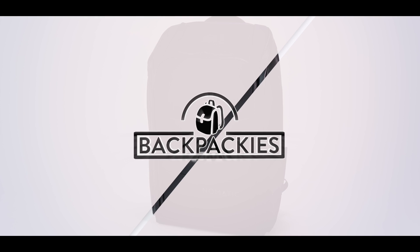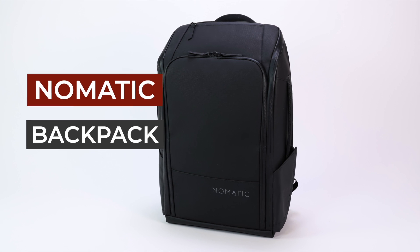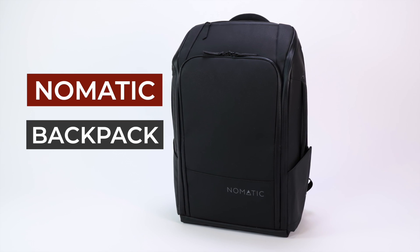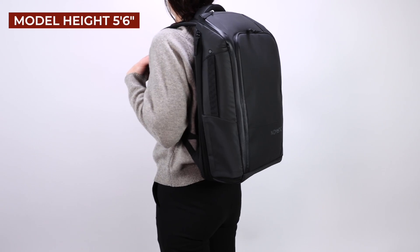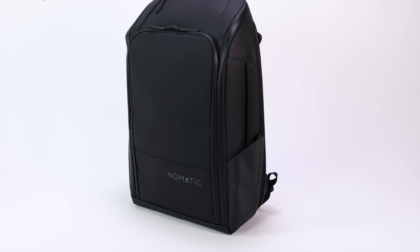If you are looking for a backpack with lots of pockets, then the Nomadic backpack might be the one you're looking for. It manages to fit over a dozen pockets and compartments inside a sleek and professional design. The version we have here is the standard 20-liter version, although Nomadic does offer a smaller 14-liter version of this backpack.